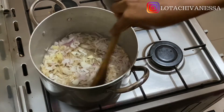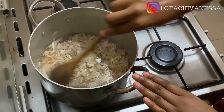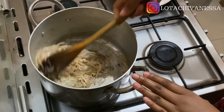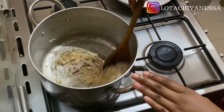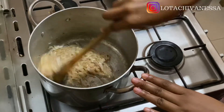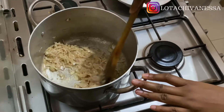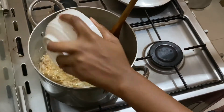I ran out of garlic the day I made this, but it still came out really amazing. Here I'm stirring my onions and garlic in the butter, and the aroma was intense — I felt like licking the pot, it was overwhelmingly good. Butter really goes well with garlic. When you go to restaurants, they don't use Maggie or bouillon cubes; they use salt and a lot of herbs. Garlic and butter is one of those things restaurants really use a lot.